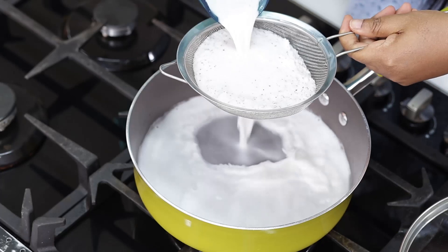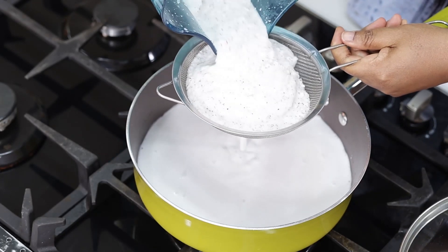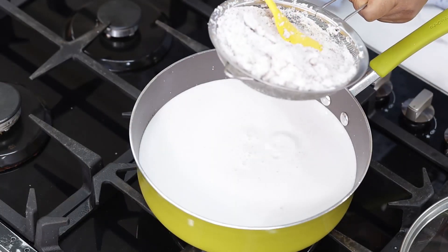Here I'll be sieving the coconut milk because this rice will be cooking in coconut milk rather than water.